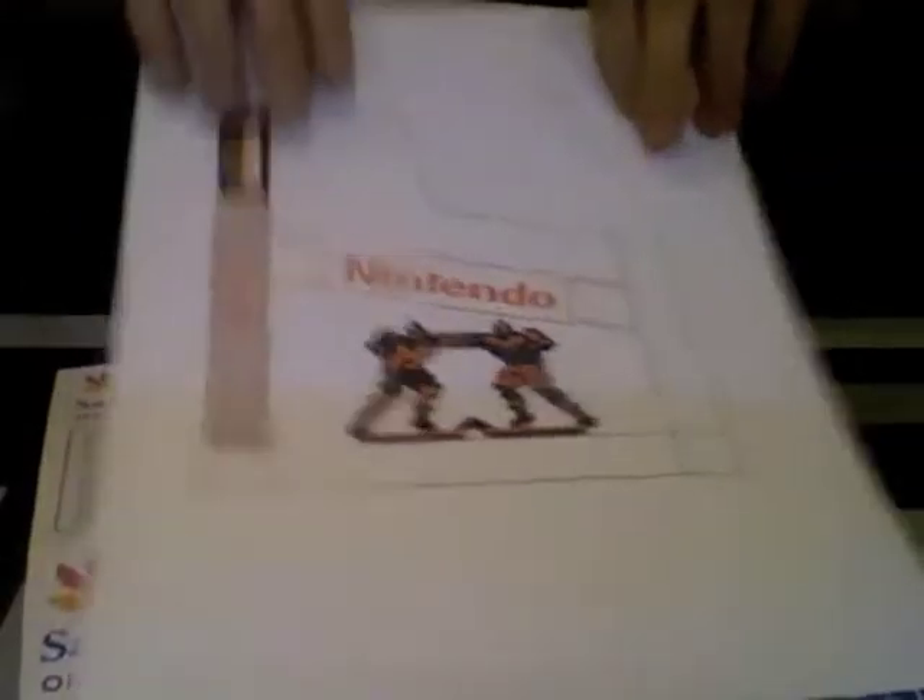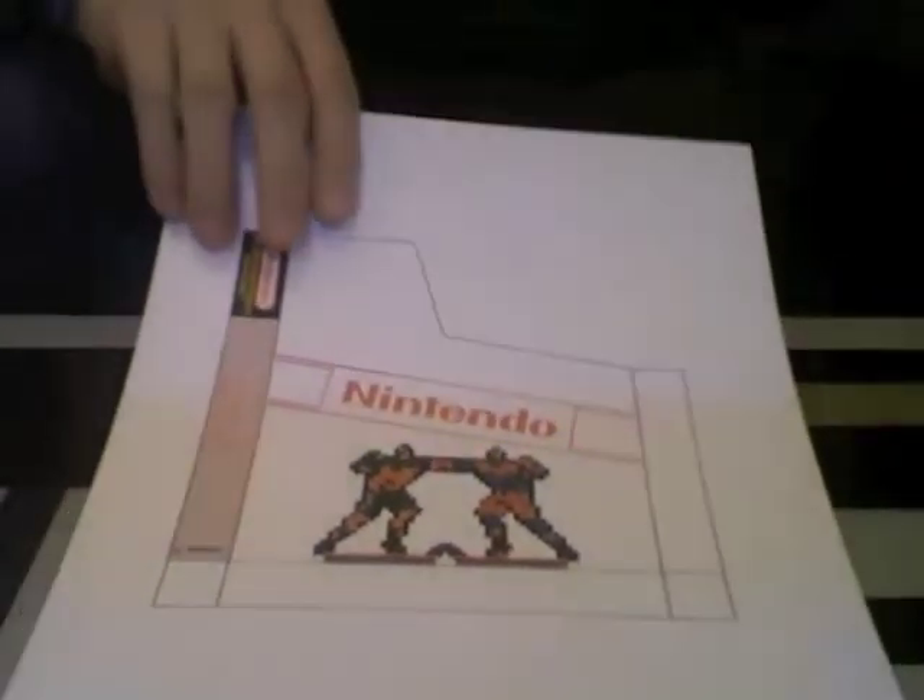Alright guys, welcome to my how-to video on how to make custom NES dust sleeves. A big shoutout goes to G-Unit Kolima who gave me the idea for this.